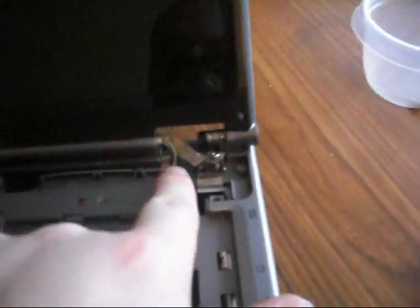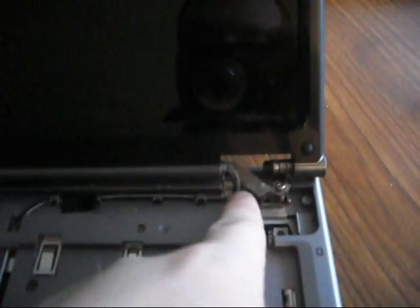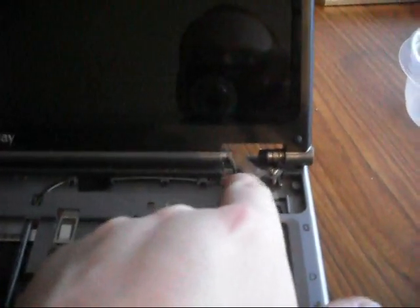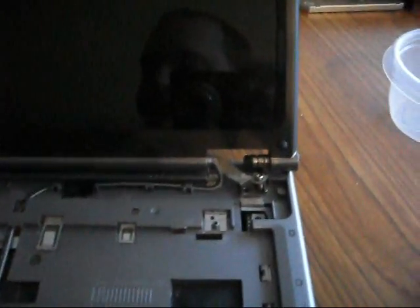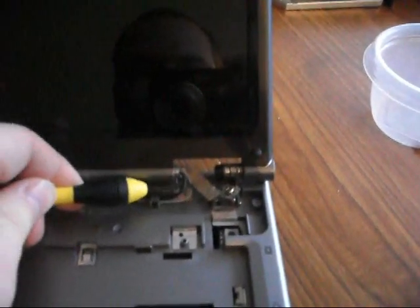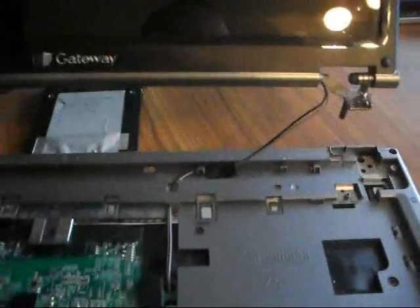There are also two wires again — a black and a gray wire — underneath a clip here. Before you pull the display away, make sure you pull these out and get them loose. Simply take the screwdriver and pull them out a little bit. Now you should be able to take your entire display and pull it up. There's the display — now we have just the laptop.